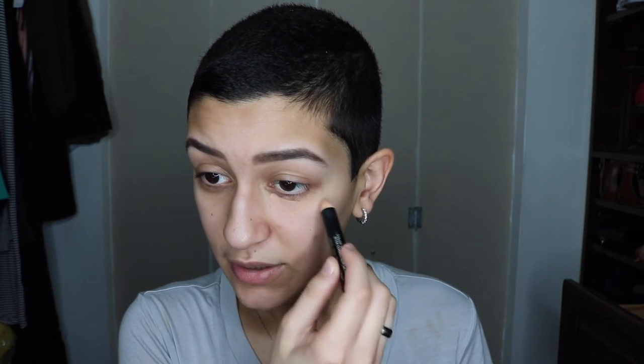I already primed my face with the Becca Backlit Primer — that's like my jam, I haven't been using anything else. We're doing a full face today! So I'm taking my Smashbox Color Correcting Stick in Look Less Tired Light and I'm going to be putting that in my dark circles and on any hyperpigmentation or dark spots. Then using my ring finger, which is the gentlest finger, I'm going to blend everything out so that we already have some coverage.